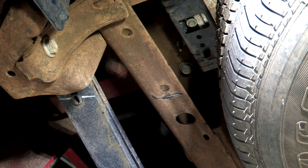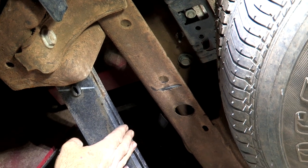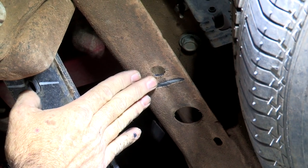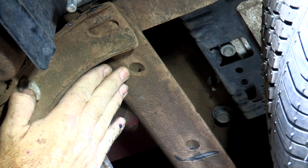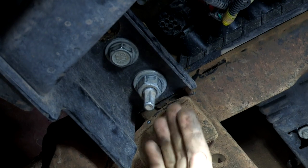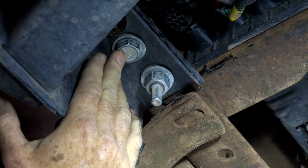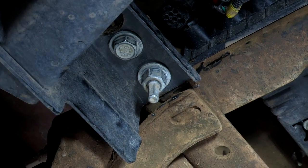Okay, so we're under the vehicle on the driver's side. We're going to go ahead and point out our hitch attachment points here. Starting from the most forward part of the vehicle, this is one pre-existing hole that we're attaching to. Going towards the rear, this is the second. For the third, we're going to need to remove this nut here and remove this bolt here. Once we get that down, we can put the hitch right up and then bolt the thing.